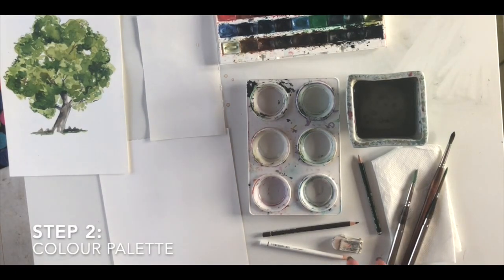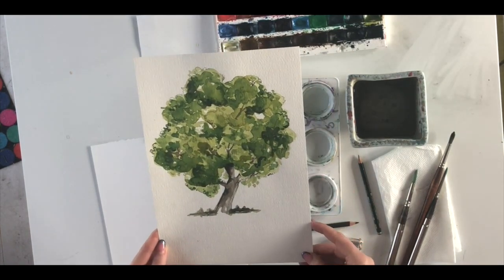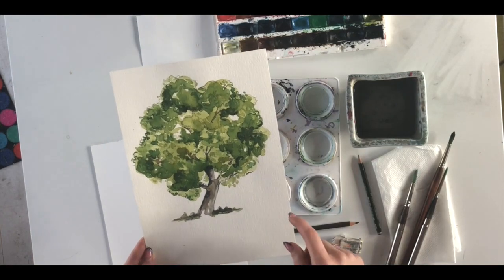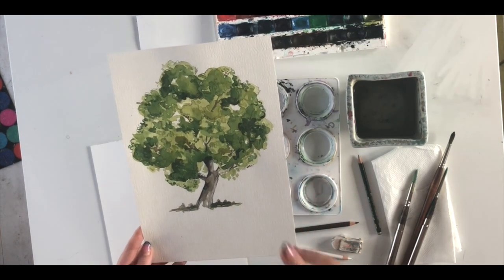To get the color palette ready, look at a reference image — take a photograph of a tree, or search Pinterest for an oak or beech tree. I'm referencing a previous painting I did and using its colors to mix up what I want. Generally I'd recommend using a minimum of two greens: a light one and a dark one.